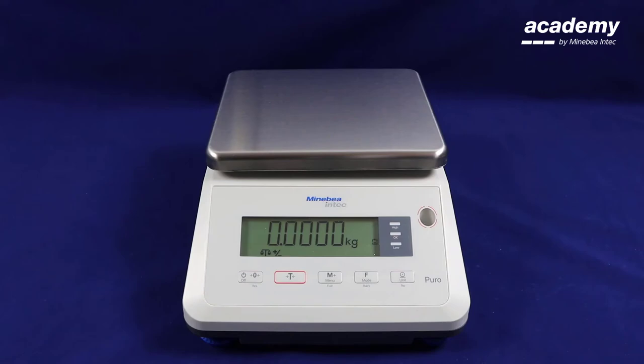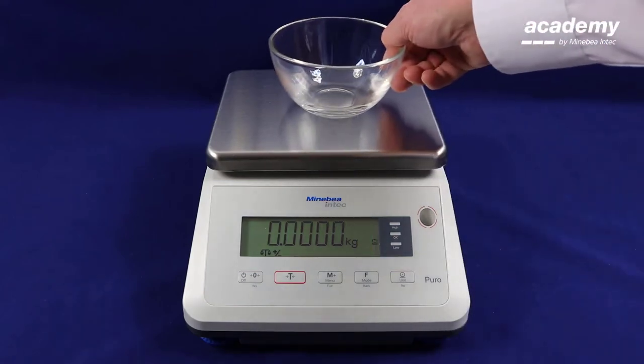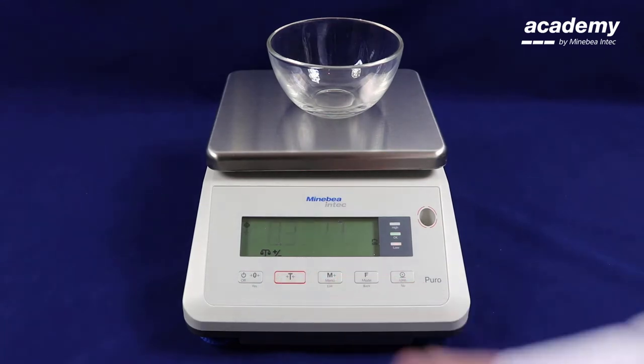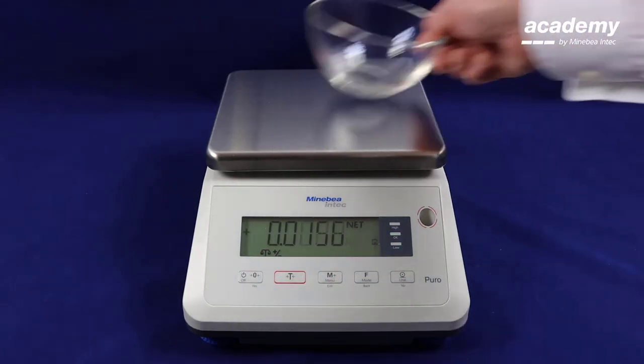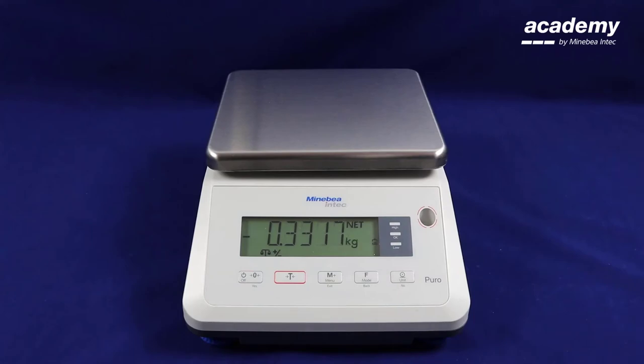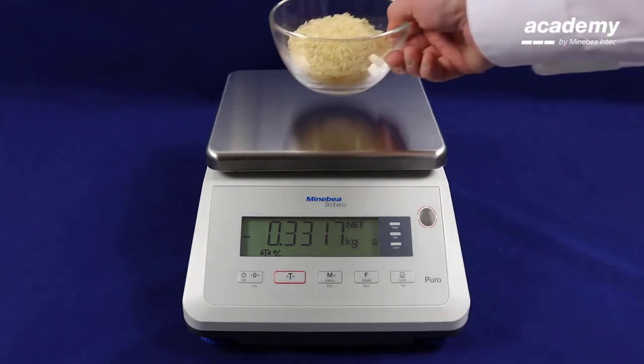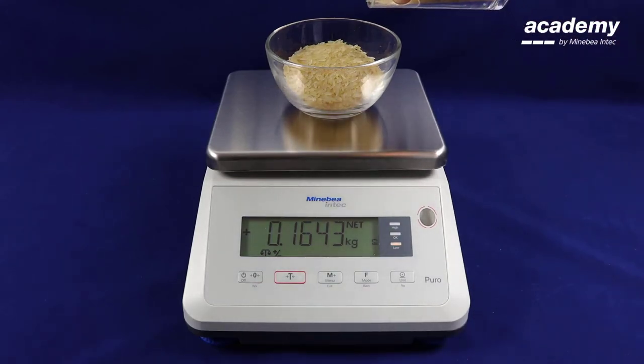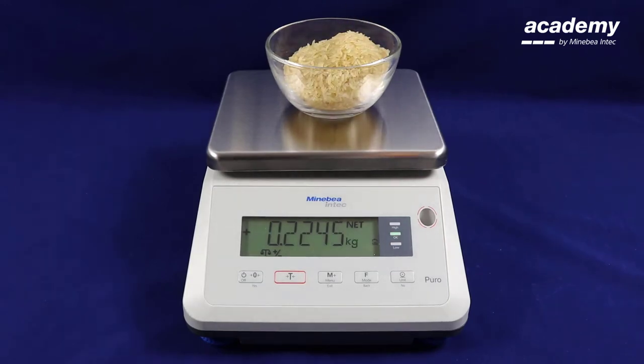With the check weighing application you can also fill to a tolerance. An empty bowl is placed on the scale and can be tared off. The bowl will now be filled with product and checked on the scale. As this is still on the lower side more product will need to be topped up. When the light is showing green you know that the product is correct.